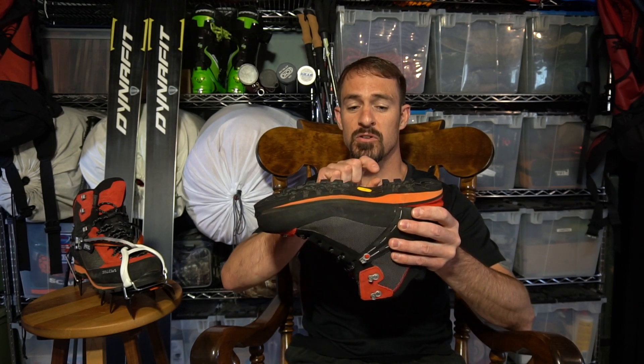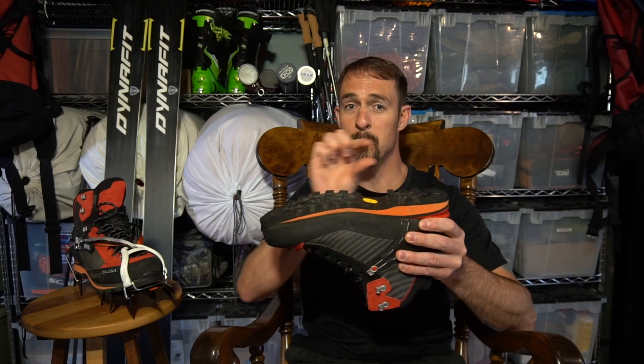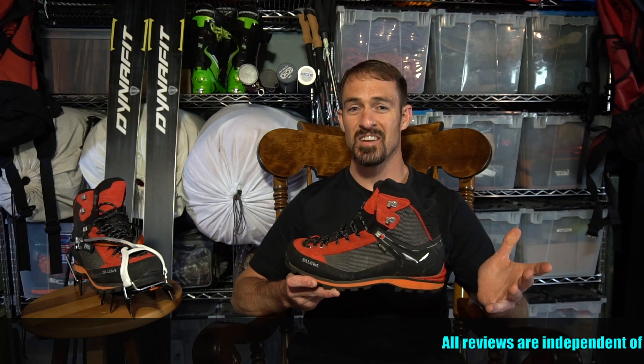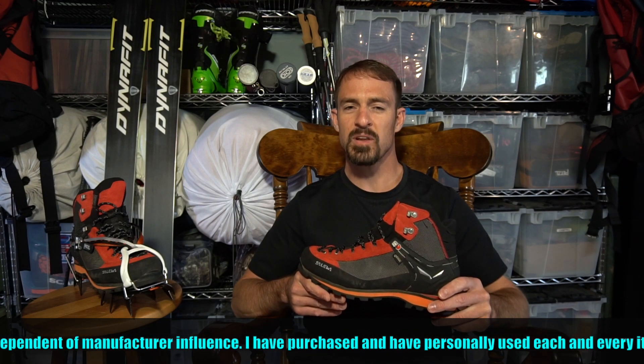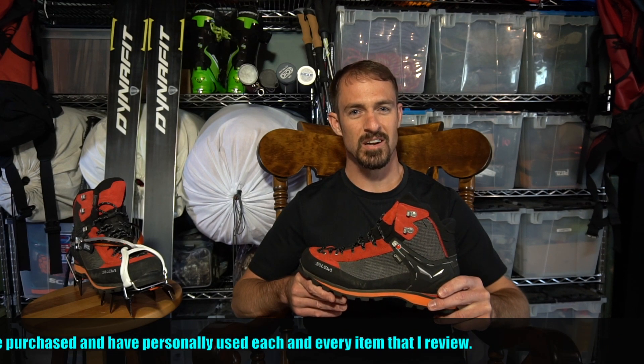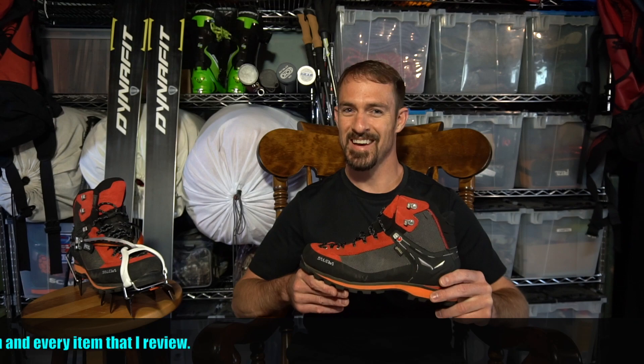Best of all, Solewa has struck a perfect balance between a functional heel break but minimal heel to toe drop. This is great news for all those flat-footed hikers out there. So there you have it. I highly recommend the Solewa Crow GTX. Look for an update later this year, and as always, get out there and enjoy some adventures. Happy trails!